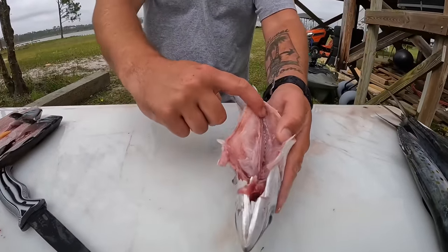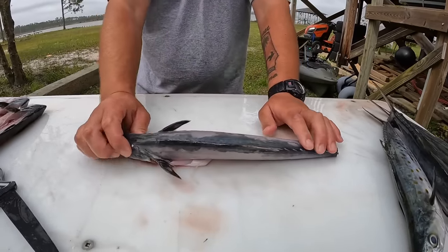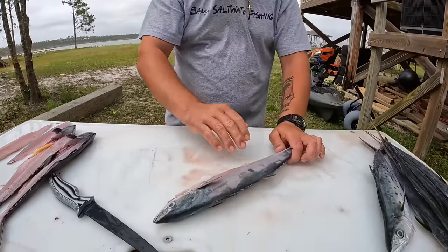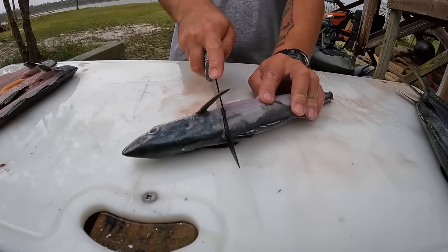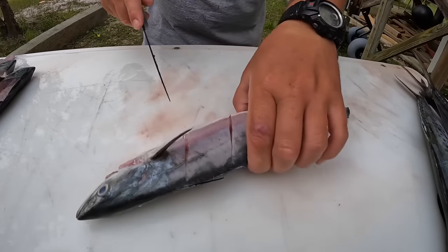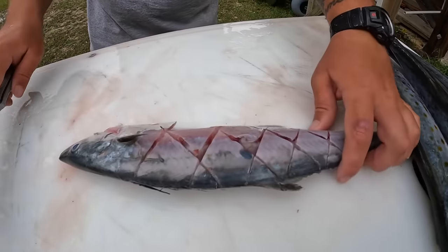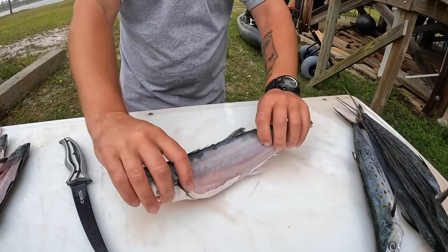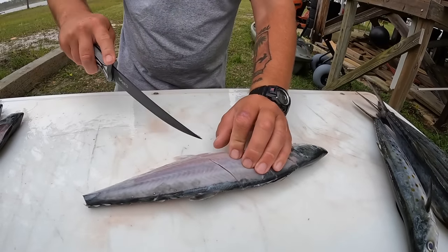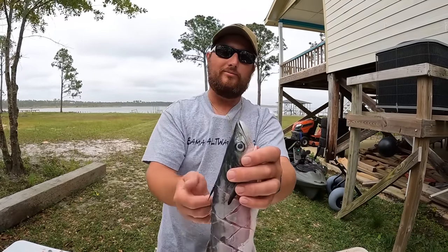Now that's a clean fish — we've got all those organs out, cleaned it up, it was bled out, it's descaled. There's only one more thing to do before we prep it to cook, and that's score it. Scoring allows it to evenly cook and get all those flavors and seasonings into the meat. I just do a little crosshatch pattern — it exposes the meat, it'll cook more evenly, and it allows the seasonings and sauces to get down in there.